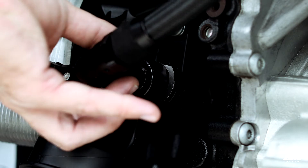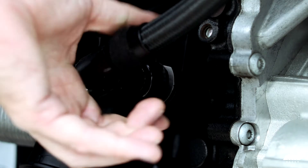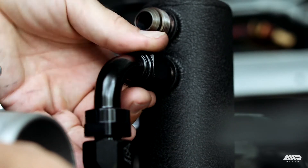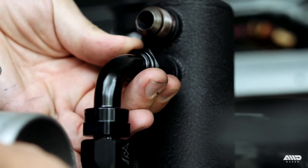Note: if your car has secondary air injection, you may need an additional 90 or 45 degree fitting to clear the pump. In this case, I've run a 90 off the block breather adapter up to the can with another 90 swivel fitting mounted to the lower port.